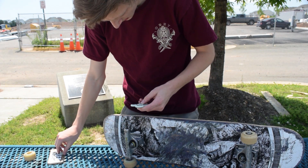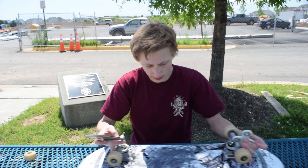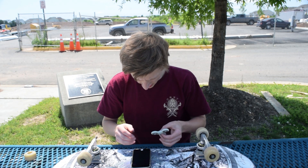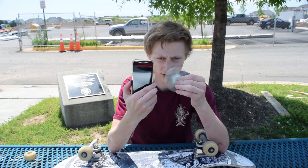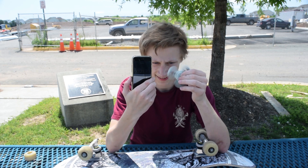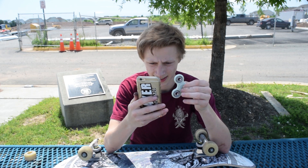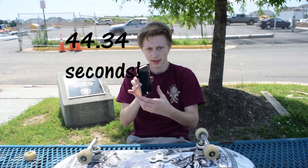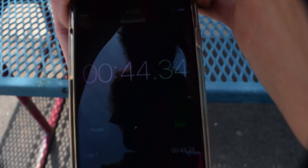Alright, put the caps on. This thing is so oily. Same thing — reset the stopwatch. Oh my god, these bearings are slow. Slowing down, oh no. 44.34 seconds. I don't know if you can see it — 44.34 seconds. The skateboard bearing is slower than the stock fidget spinner bearing.